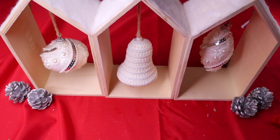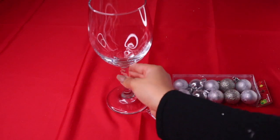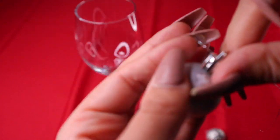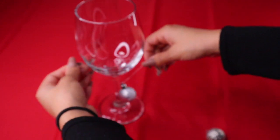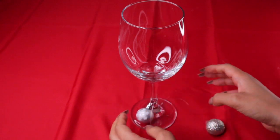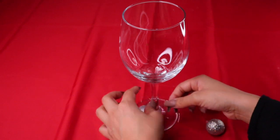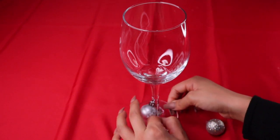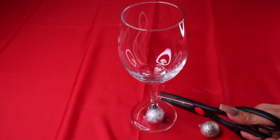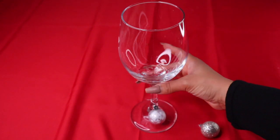A really cute idea to go with the ornament theme: find little tiny ornaments from the dollar store, put the string through them, and tie it around your wine glass or champagne glasses. You can tie it to the top or the bottom. This is great because you can also identify people's glasses — someone can have full glitter, someone a snowflake, someone silver. Cut the extra string and voila, your glasses are done!